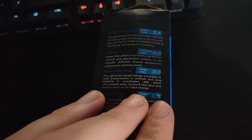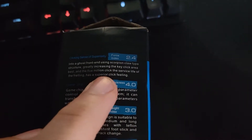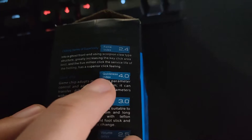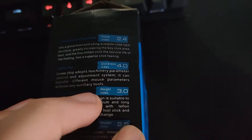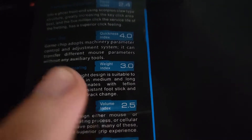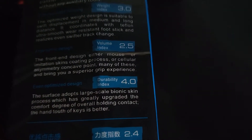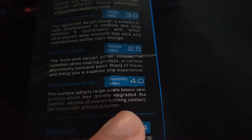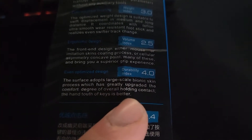Got any other English instructions? "Insert a ghost front end using scorpion claw type structure. Great increase in the key click area. Best in five million click. The service life will treat threaten a superior click feeling. Game chip optimized machining perimeter control and adjustment system. It can be transferred different amounts of perimeters without any auxiliary tools. The optimized weight design is suitable to swiftly displacement in the medium and long distance." This is just all gibberish. "The surface is towards large scale bionic skin process, which has greatly upgraded the comfort degree of overall holding contact. A hand tooth tough of keys is better. The front end design." I have no idea what this is supposed to say. Good try though, Chinese people. Good try.